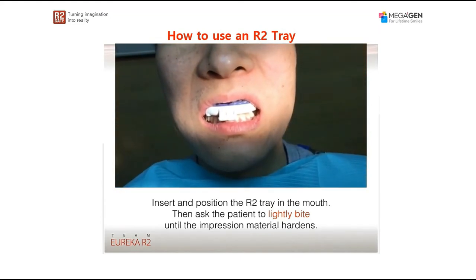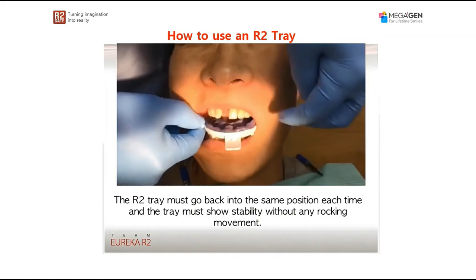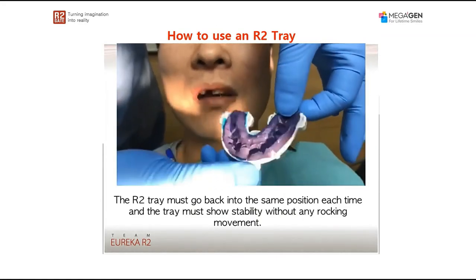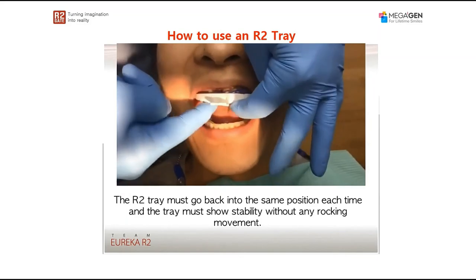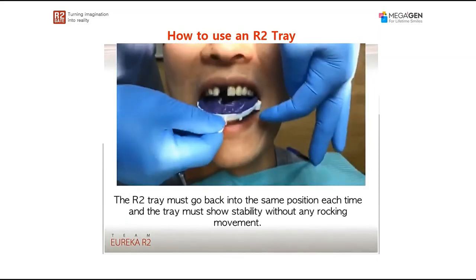We'll wait for that material to set without any movement, and then take it out of the patient's mouth. Right here, the tray was taken out and we're trying the fit again just to make sure that there is no rocking movement in the patient's mouth.